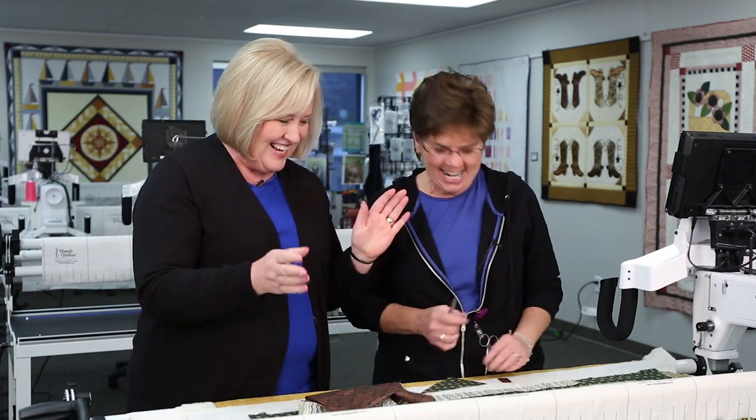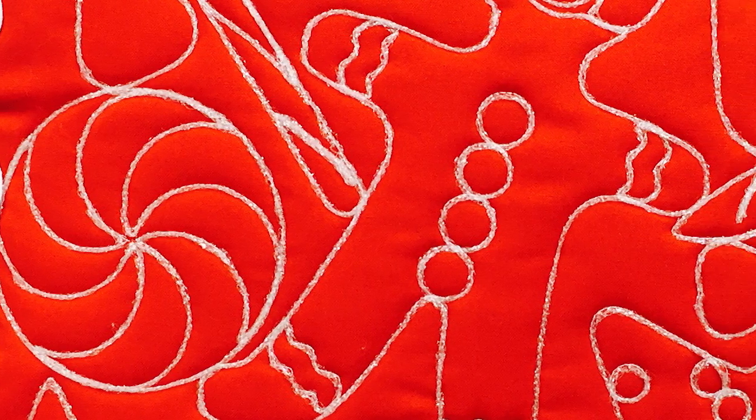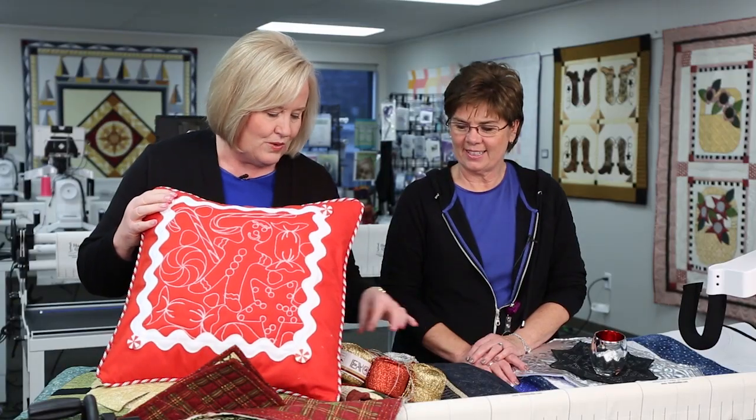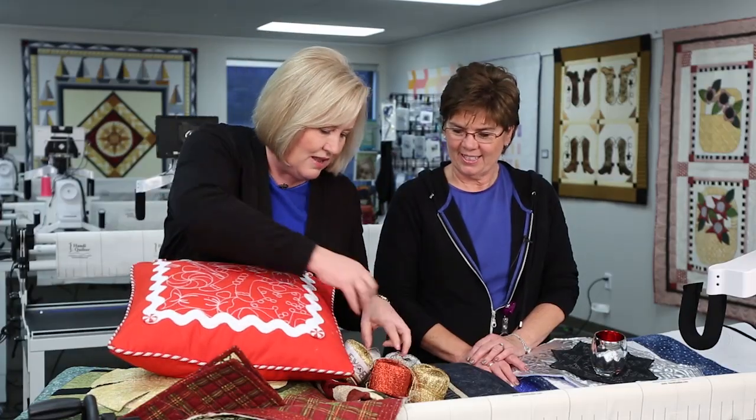Let's show some other Christmas ideas — we've got lots. Look at this: just plain red fabric with a design from Wasatch Quilting — an edge-to-edge design, but I just used one repeat. I used this yarn and couched it. This yarn we bought from Australia — it comes in all different colors. Helen Godden put us onto it. You can buy it online in all different colors. Couched it with the couching foot and the Pro-Stitcher.